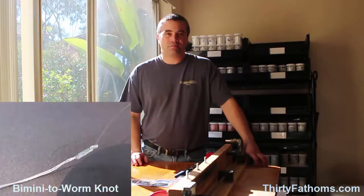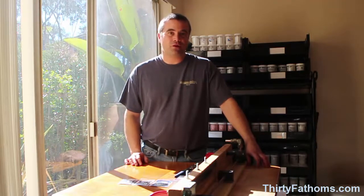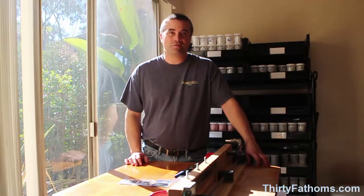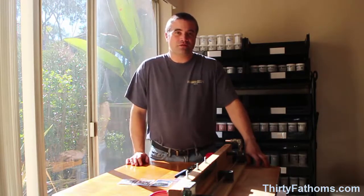The Bimini to Worm and Albright knots typically break at about 80% of the monofilament's line strength. They're good knots to tie — fairly strong and fairly easy to tie — but the PR knots in this video showed breaking strengths equal to that of the monofilament itself, pretty close to 45 pounds. None of the PR knots I tested broke at the knot; they all broke away from the knot somewhere in the monofilament. So the PR knot is very close to being a 100% knot, and it's also very smooth going through the guides.